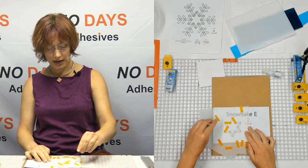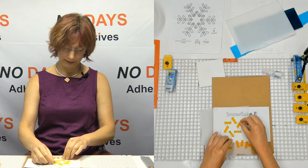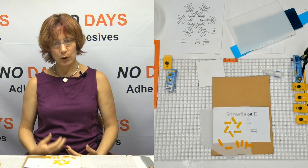What we want to do is build our first layer in one go, and go all the way around until we reach the other side again. Okay, that's our first layer.